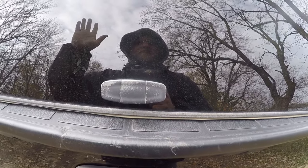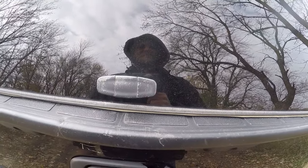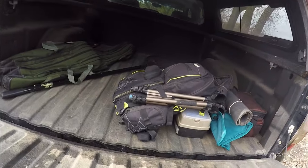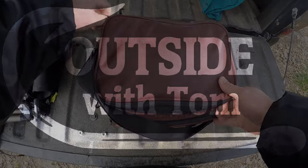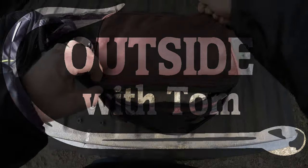Hi, how you doing? Welcome back. Doing some carp fishing today. As with all good carp fishing trips, got to start with making some bait.